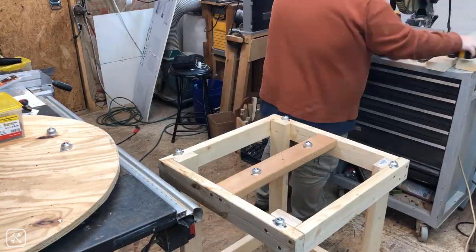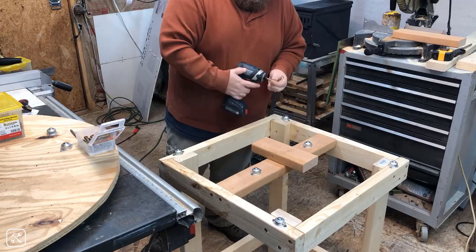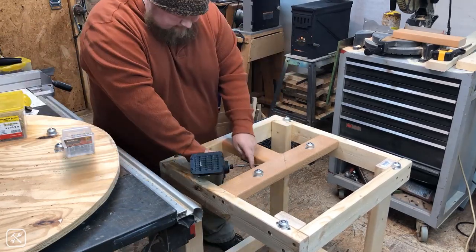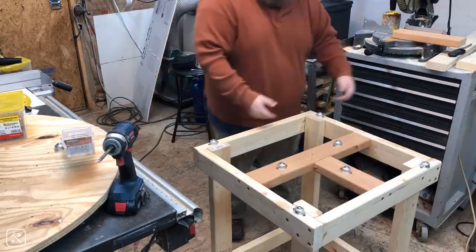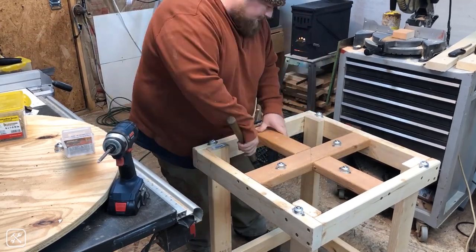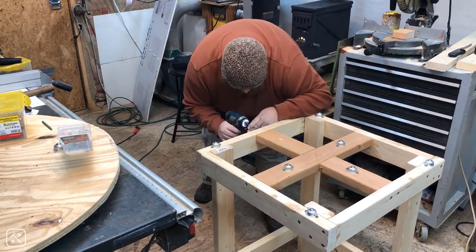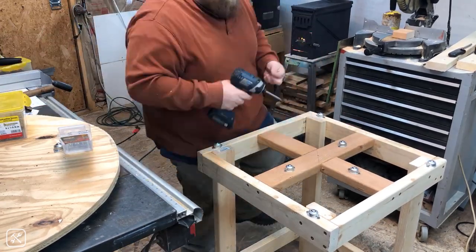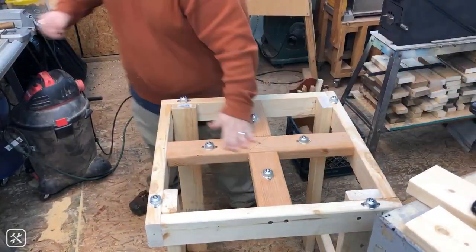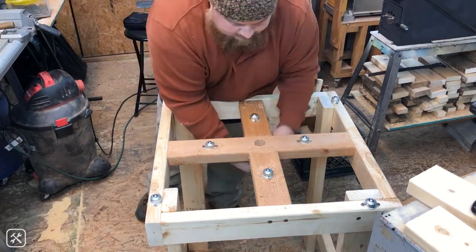I cut some blocks to fill in the top of the frame, kind of making a cross shape pattern, and then put the roller bearings in, eyeballing center on each of these. Here I am drilling the hole to feed the one-inch PVC pipe through the top and the tool base.